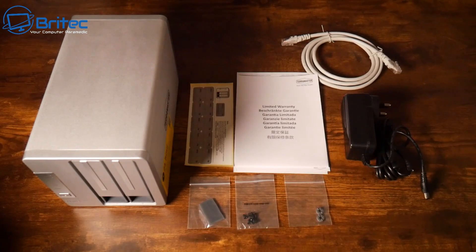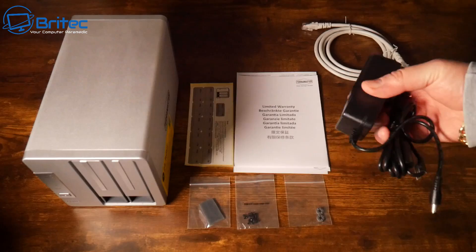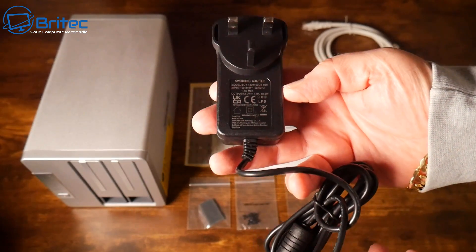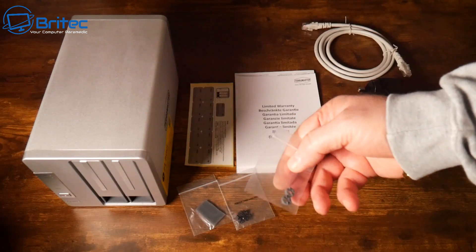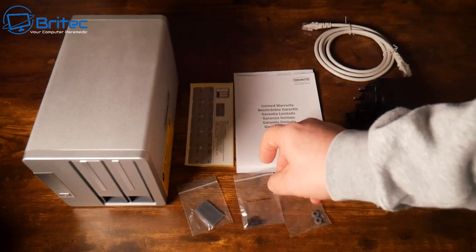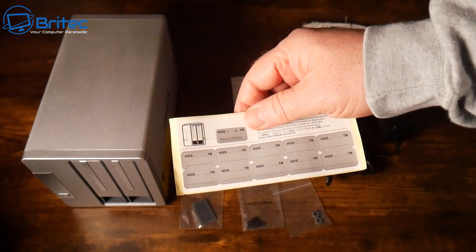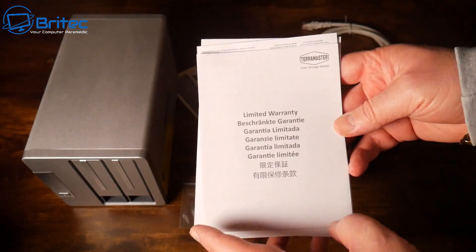Inside the box you get an Ethernet cable and a power adapter with a barrel connector — this is a UK plug with a switching adapter. There are also anti-vibration rubber grommets, screws for fitting SSDs, anti-vibration rubber feet, stickers, and a user manual, quick start guide, and warranty.